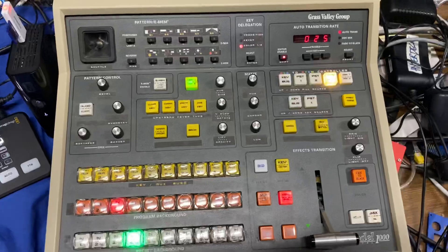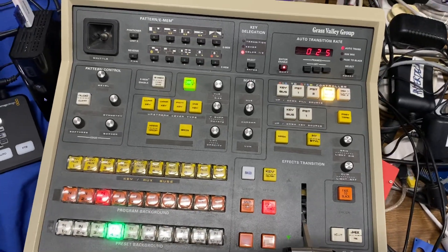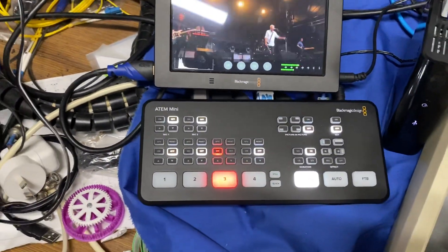And there it is — that's just a very quick overview of using the Grass Valley control panel with the ATEM Mini.